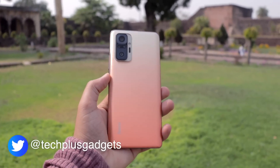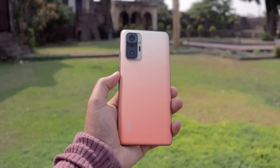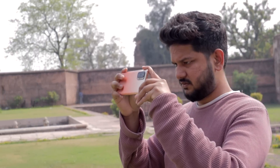Hey guys, Naman here and welcome back to our channel. Recently, I was going to add a Redmi Note 10 Pro unboxing video. After unboxing, I was going to make detailed videos. I have already added charging test related videos on the channel.